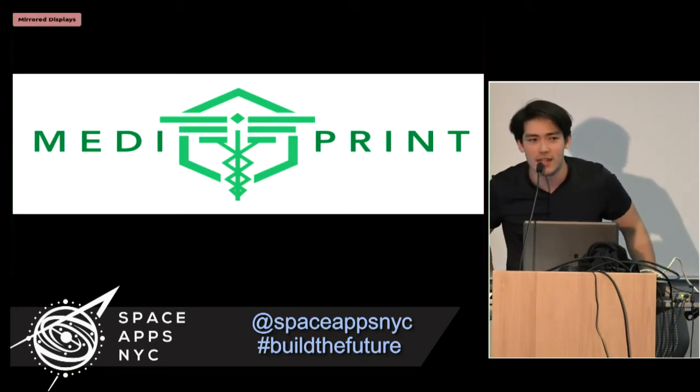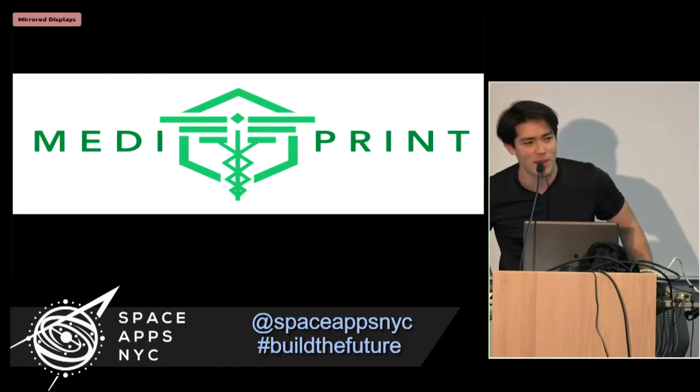My name is David, and John Oquist and I decided to attack the challenge of the med kit in space. I think it was called 3D Astro Med Devices.